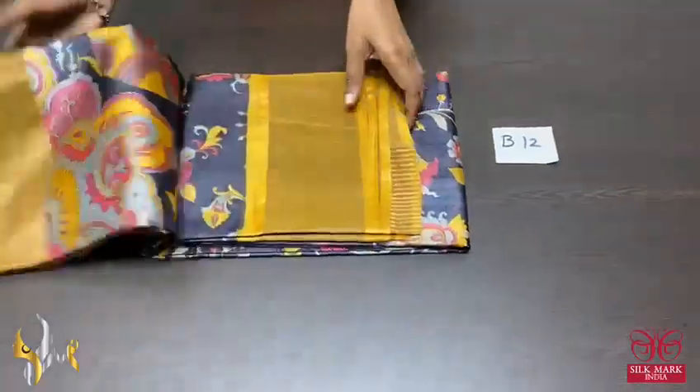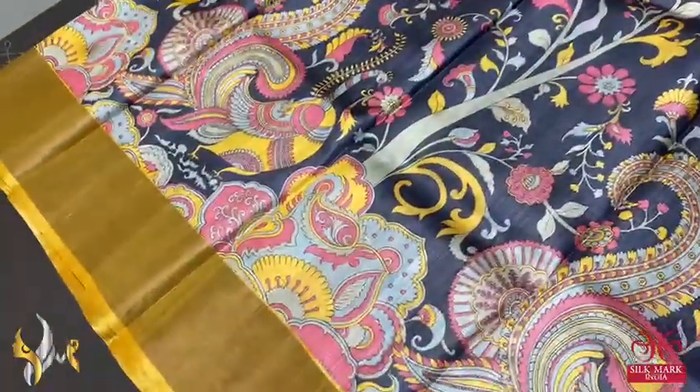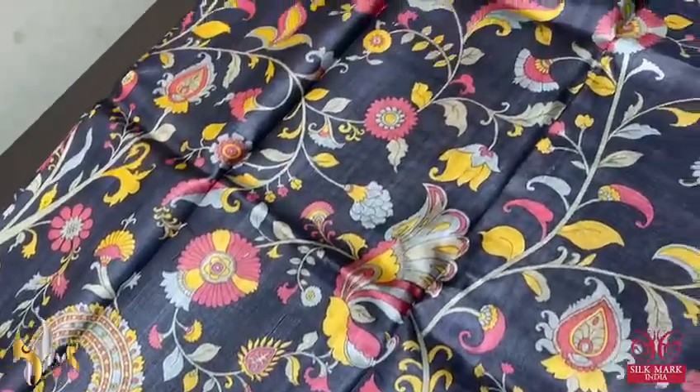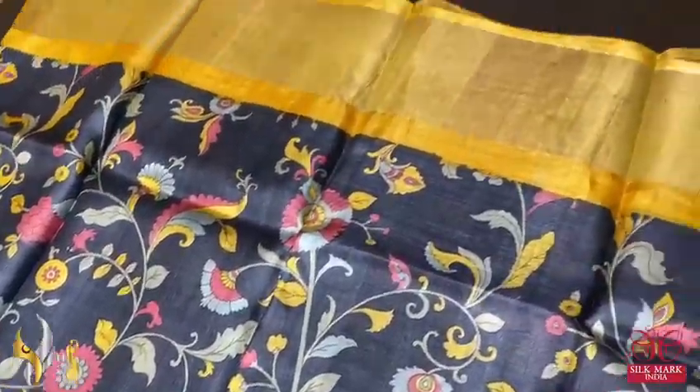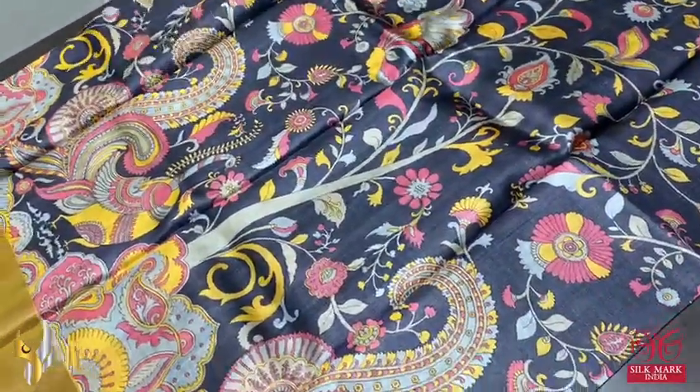Pure tasa silk saree, premium quality digital printed, very elegantly acid washed boiled tasa. Here we have a beautiful black saree with digital printed design. Beautiful, apt colors are chosen, and we have a contrast border in yellow with beautiful peacocks and kalamkari concept prints.